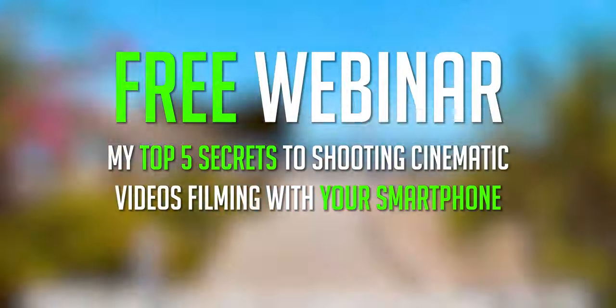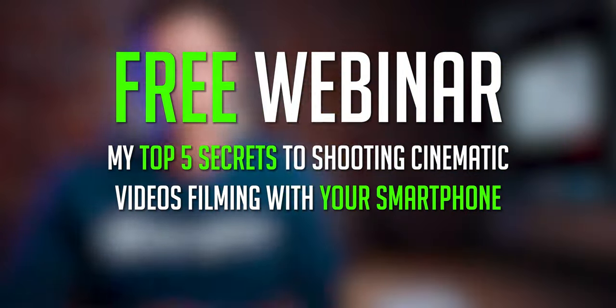And that's the comparison! Like I said at the beginning, you can't go wrong with any of them — all three are great gimbals. If you have any further questions, let me know in the comments. Check out my totally free 30-minute webinar, jam-packed with the five secrets to shooting cinematic videos with your smartphone. Hope you enjoyed it, and I'll talk to you guys in the next one.